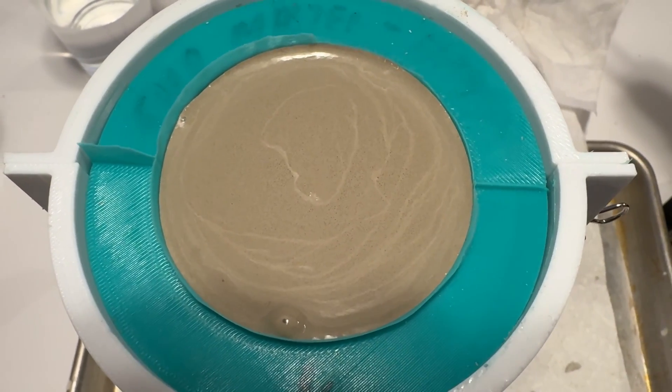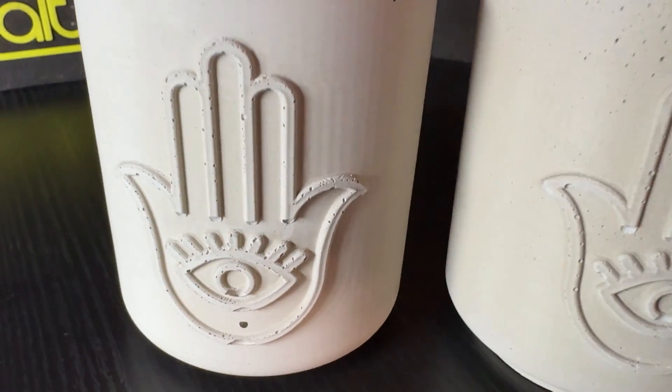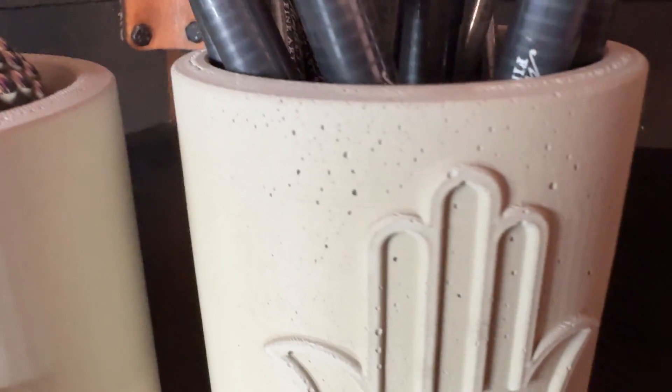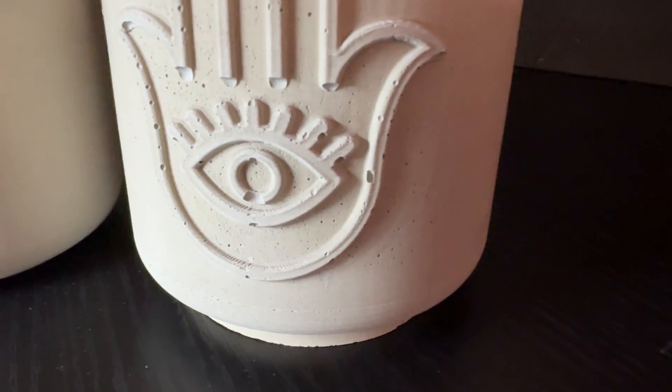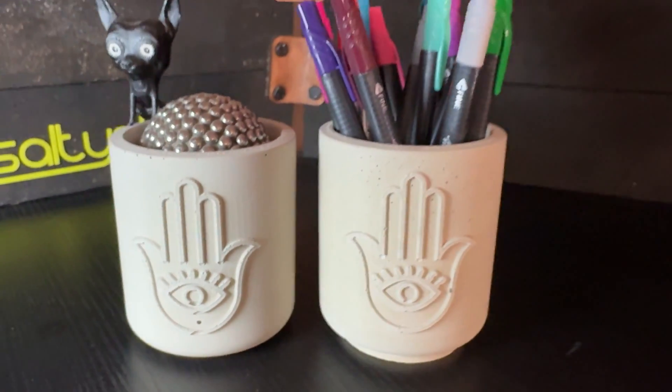Here are the close-ups of the two versions. The one on the left is the vacuum chamber and you see all kinds of bubbles, especially around the image where the bubbles get trapped. The one on the right is the traditional vibrated model — again, not great. I have a lot of work to do to figure out how to get rid of these bubbles.